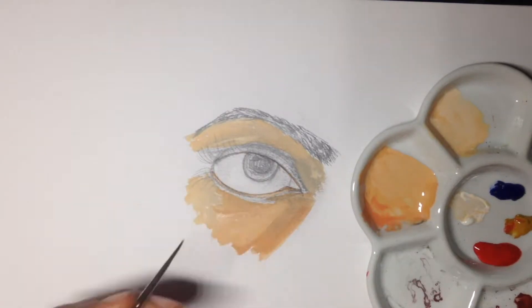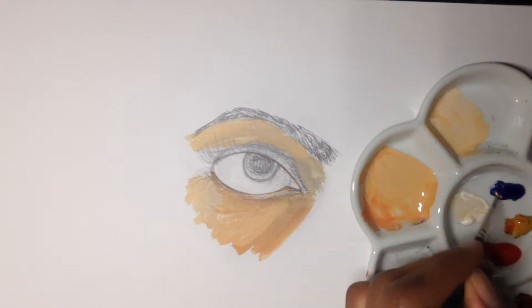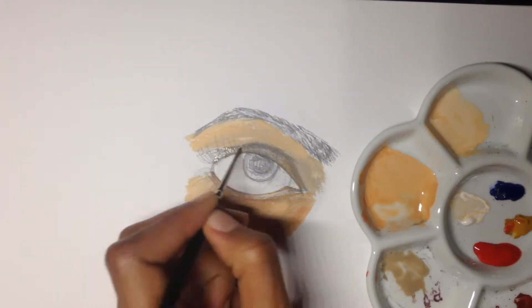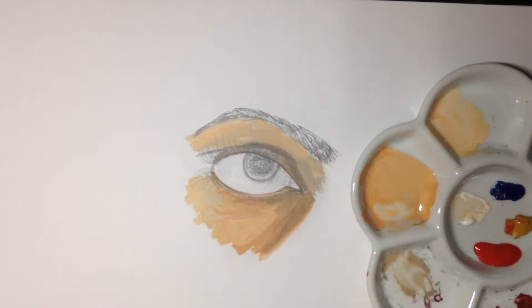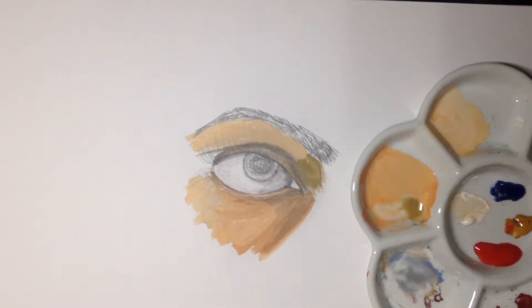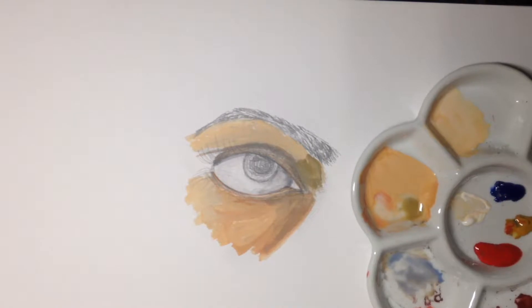For skin tone it's just the same colors — red, yellow, blue, and white. I've applied a base layer to the skin and I'm actually using reference for this one. It helps me know exactly where to put the shadows and where to put the light.